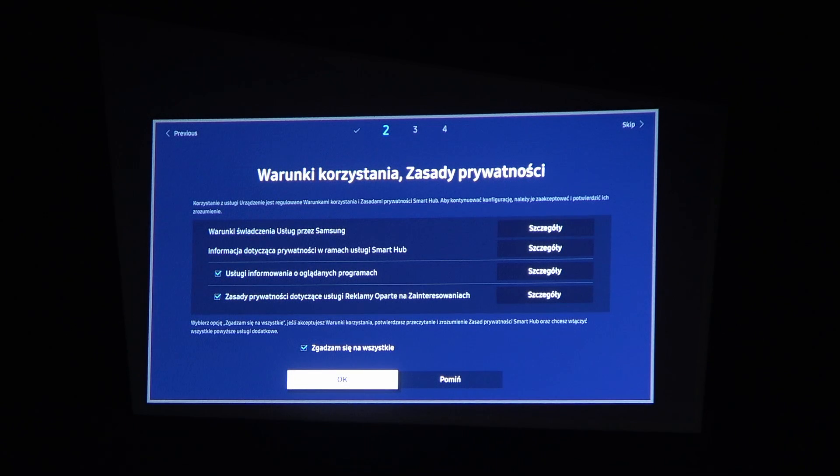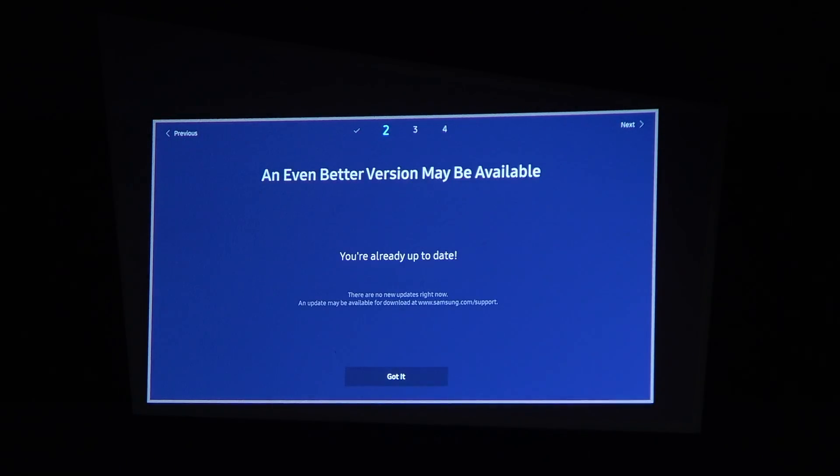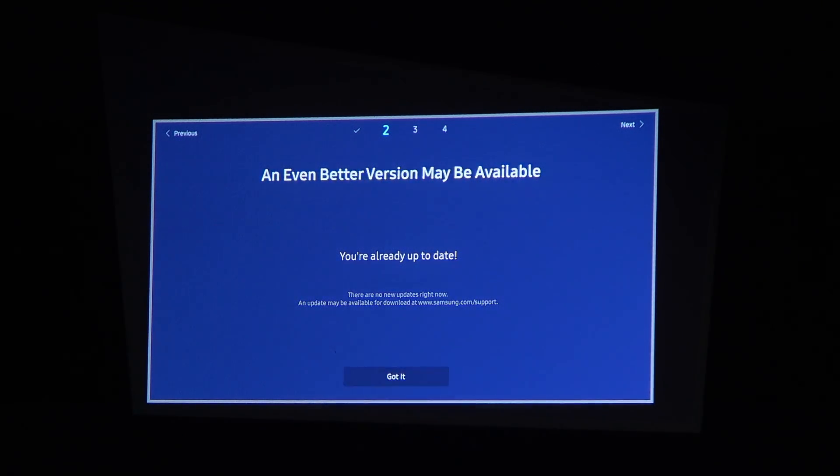Now it's checking for any updates available. If you are setting up this device for the first time from new, it will probably download some updates. In this case I've previously updated it so it's ready to go.